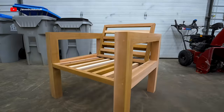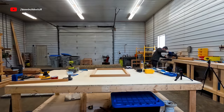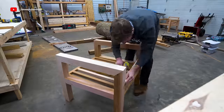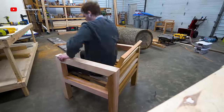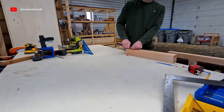Now I'm building one more chair the same way. Just some inside perspective on how long it takes to film these videos: the chair I just showed you where I filmed the entire time took me almost two full days to build, and this second chair where I just did the odd time-lapse took me only half a day. Stuff definitely takes way longer when you're filming.